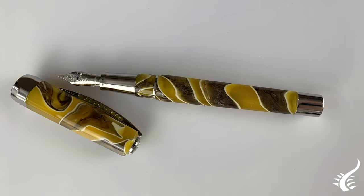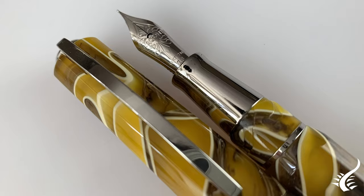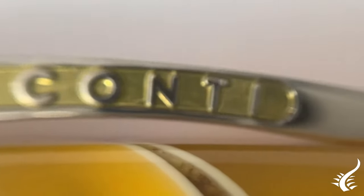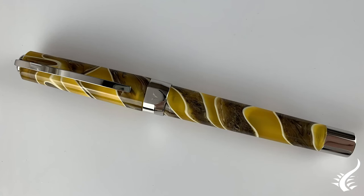It features Visconti's patented bayonet closing system and the iconic power filler double reservoir filling system. The clip is inspired by the Ponte Vecchio and its palladium finish highlights the bright yellow that echoes the tones of the piece. It is a limited edition of 888 pieces.